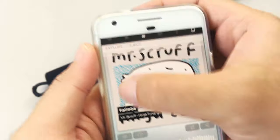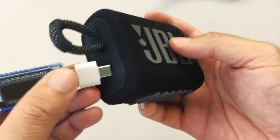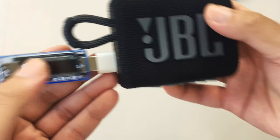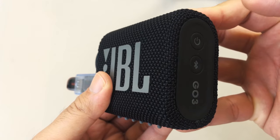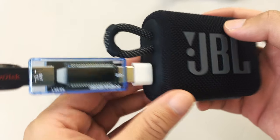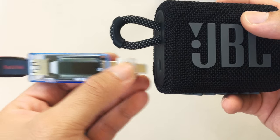I'll eject it and we'll test it on the JBL GO 3. We'll try it first when the speaker is off — okay, nothing is happening here. Now I'll turn on the speaker and see if it does anything at all. Well, now you know that it doesn't do anything at all, so it doesn't work.